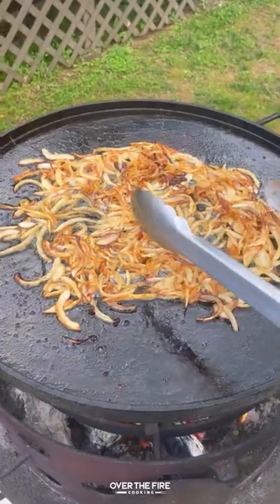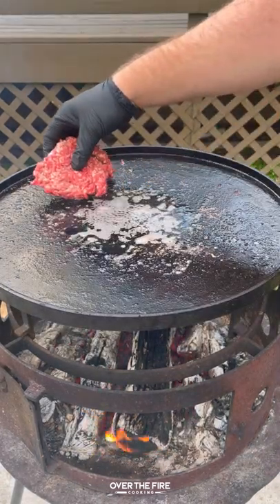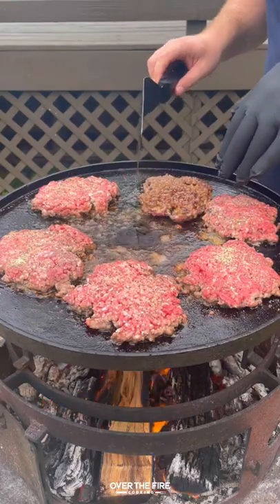Then we're going to cook some sliced white onions in that bacon fat, seasoning with some salt, pepper, and garlic, and then let's start cooking our beef patties.